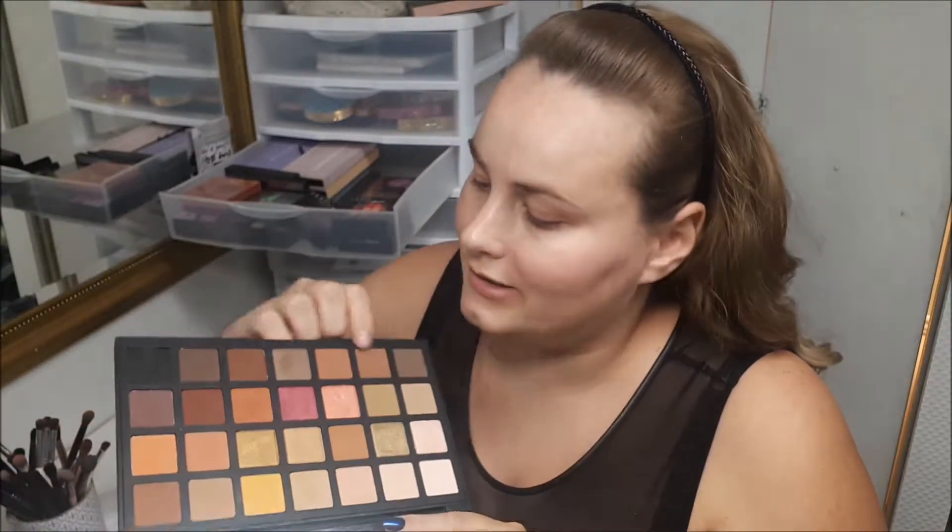Hi everyone! Today I'm going to be looking at Sephora's warm palette. They have come up with some new ones, so I just wanted to show this one off. I do like how on the new palette it does say the name on the shades.